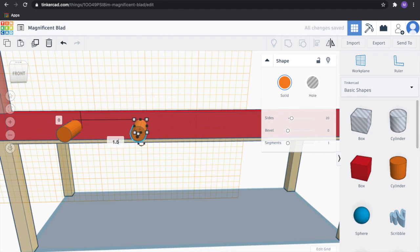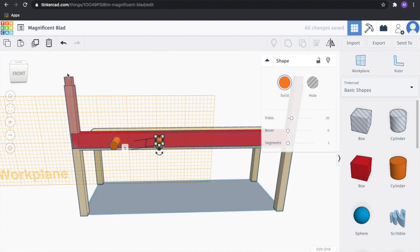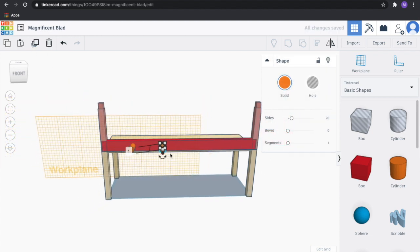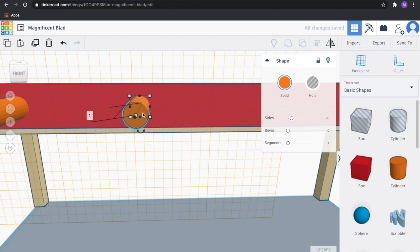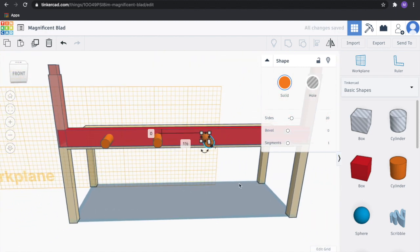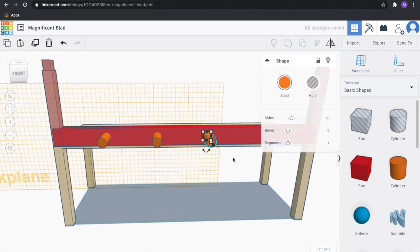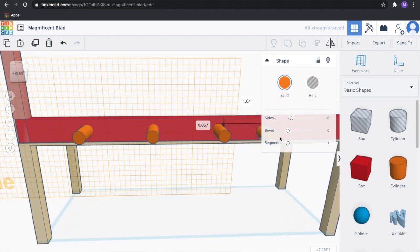Make this 1.5 inches. Let's do that again — duplicate it, zoom in, don't want it to go up vertically, and make this 1.5 inches. And one more time — duplicate, drag it over, set it to 1.5 inches horizontally, with no vertical change.